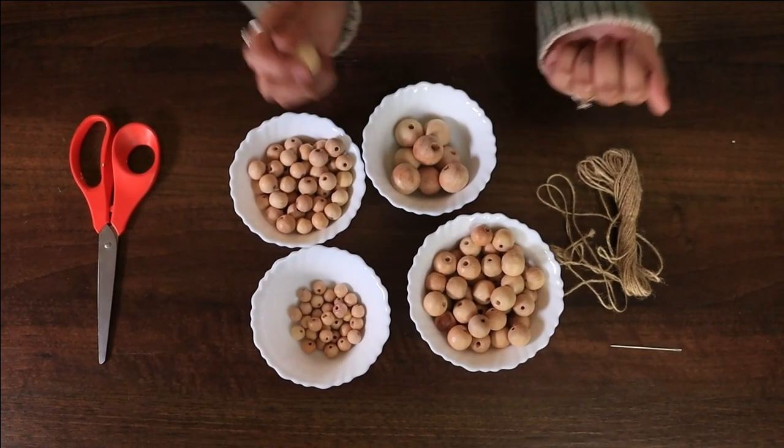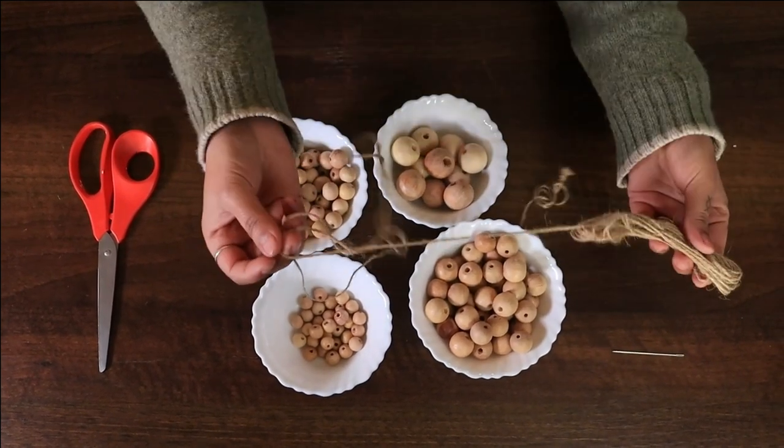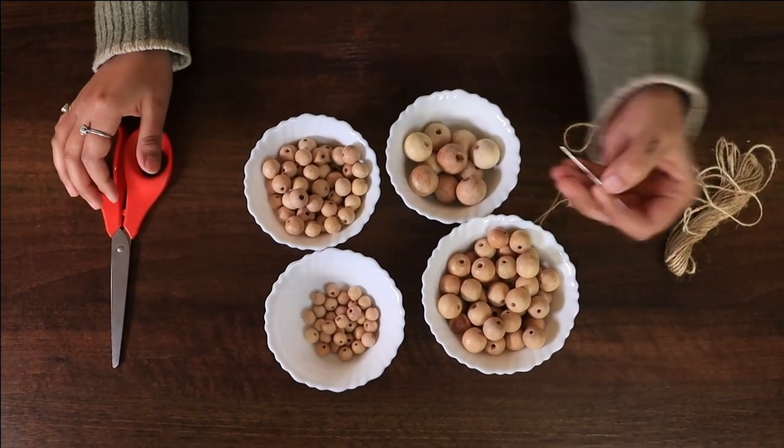For our wooden bead Christmas garland, we are using four sizes of wooden beads, this jute twine, scissors and a needle.